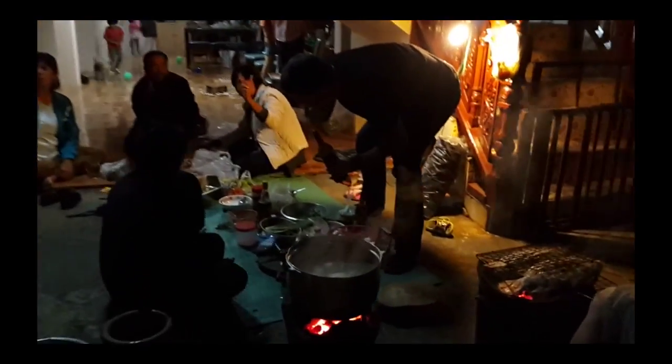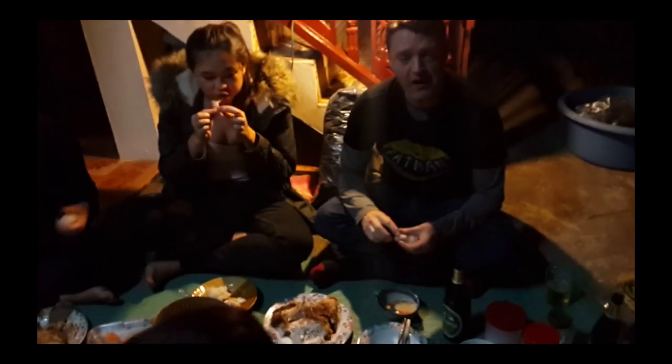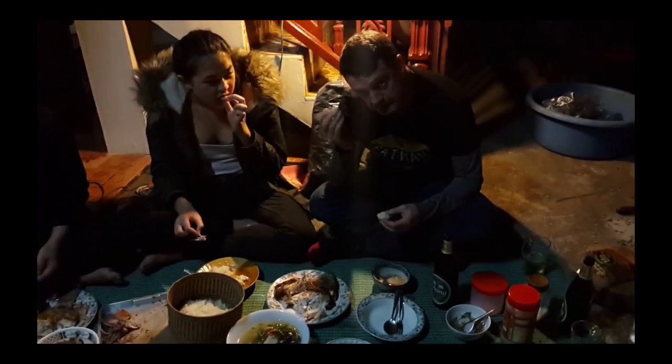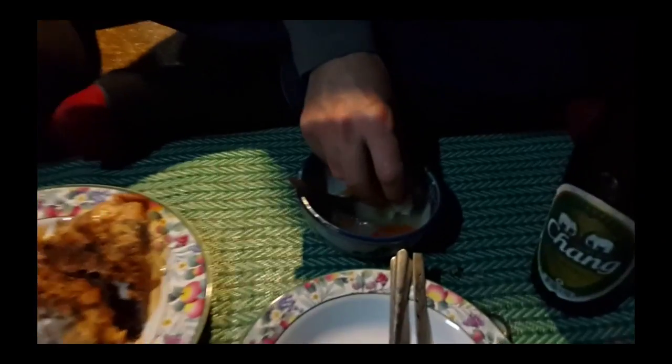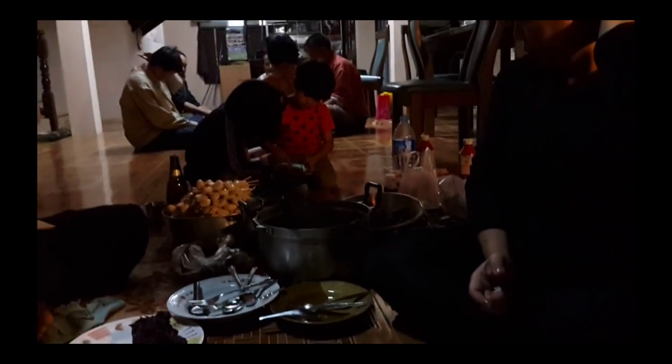While waiting for the tom yum soup to cook, the others already started eating and enjoying themselves. How's the food, Alex? Still amazingly good. What are you eating at the moment? Sticky rice. And the only way to eat it is with your hands. Oh, that's the tom yum soup. Wow. It just all tastes fantastic. Very, very much enjoyed.